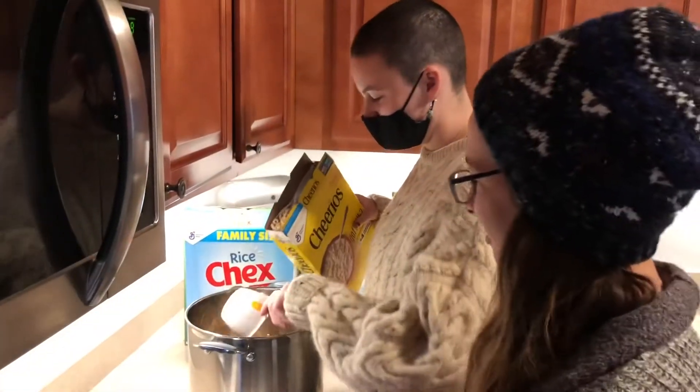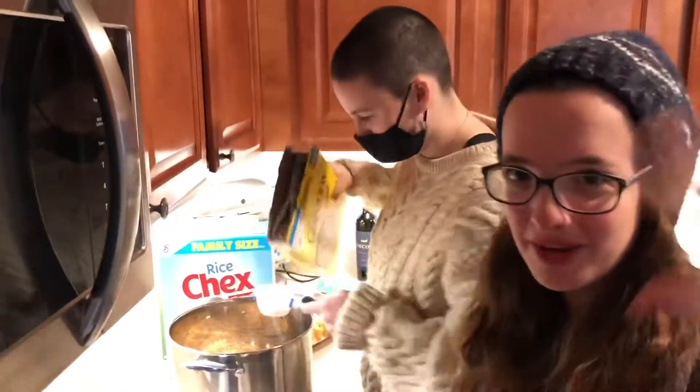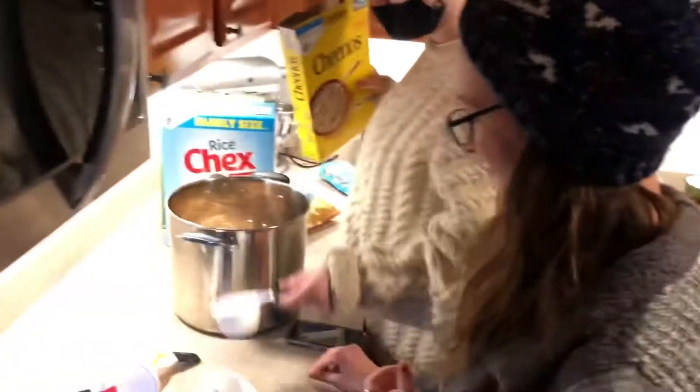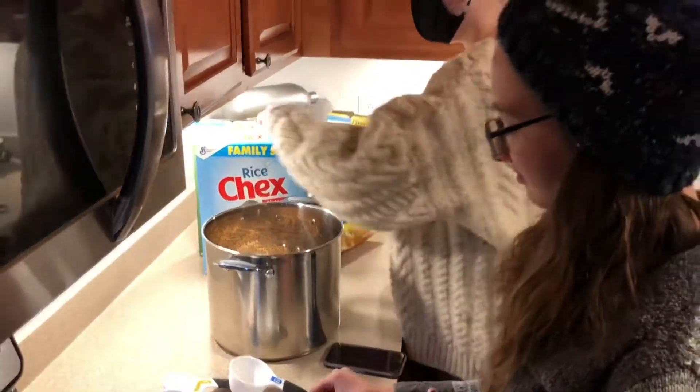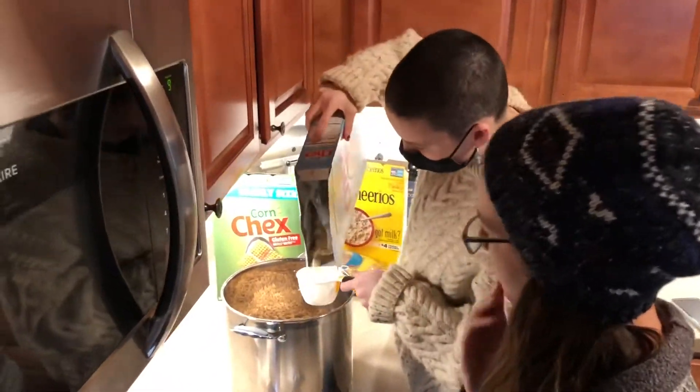It's just a really messy vlog right now. We're gonna do two and a half cups of Cheerios — two and a half cups of all of these things. Our brother is allergic to nuts, so that's why we have to kind of modify, because this is supposed to have peanuts in it and honey nut Cheerios, but we're not about that life. We're about that regular Cheerios, no peanuts type life.